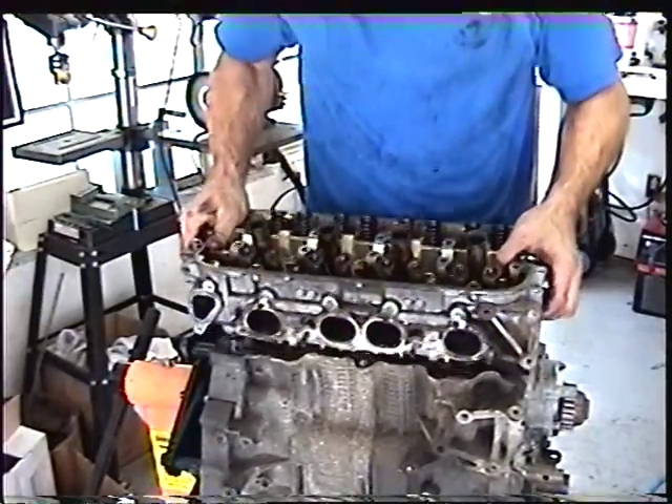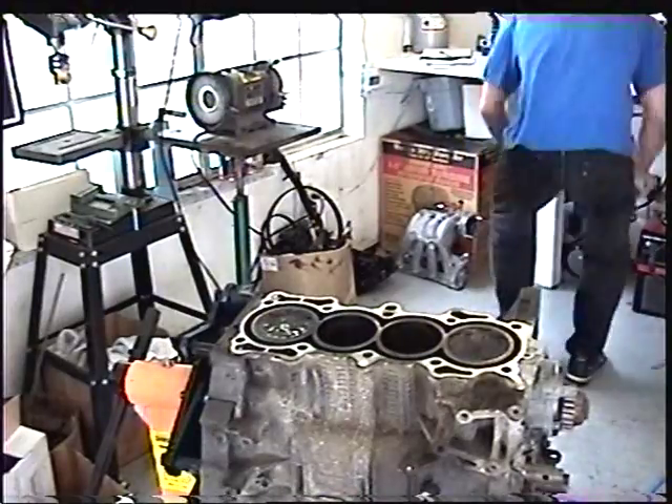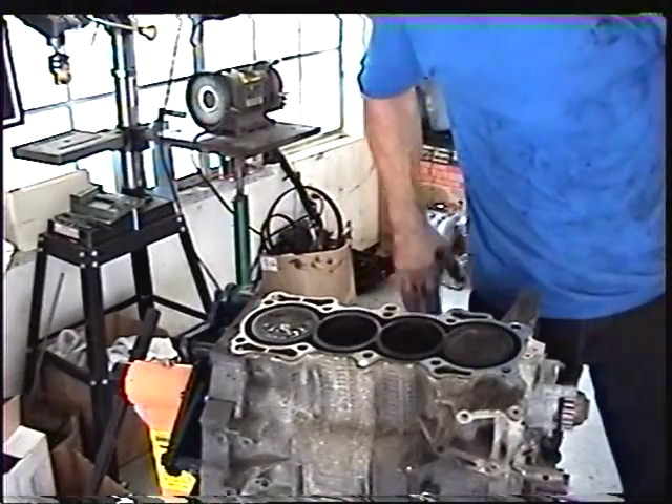The head should come off like so. And that exposes the top of our pistons.